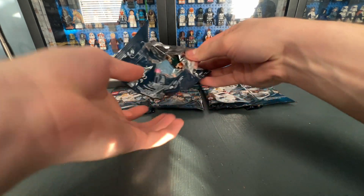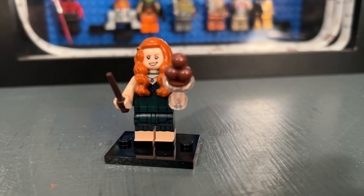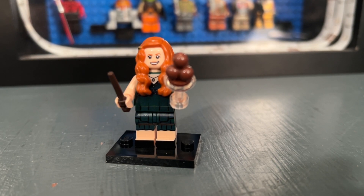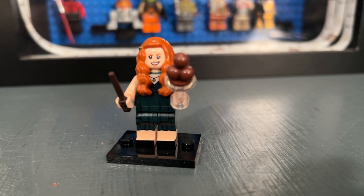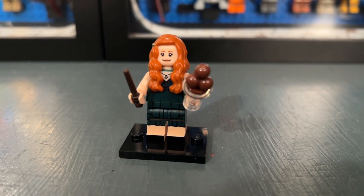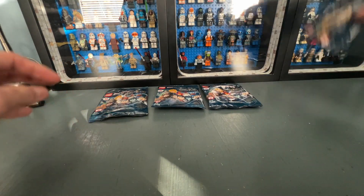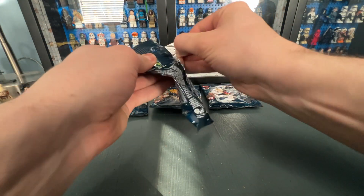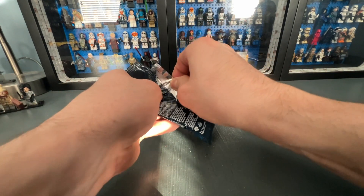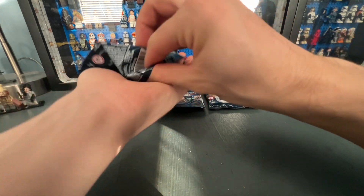Bag twelve probably has one of my least favorites of the series: Ginny Weasley. Nothing against the minifigure — it does look great with really detailed printing, dual molded legs, and back printing. Here is a look at her other facial print. I'm just not the biggest fan of Ginny in the Harry Potter universe, which is why I don't really like this minifigure as much, but it is still a very detailed minifigure nonetheless.